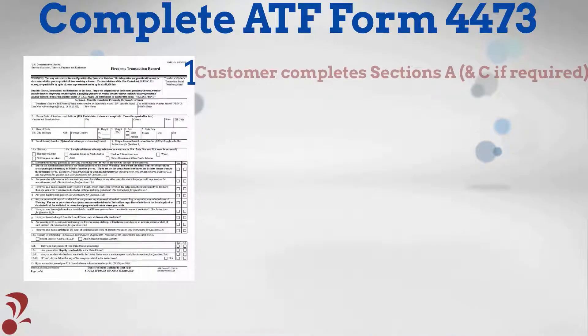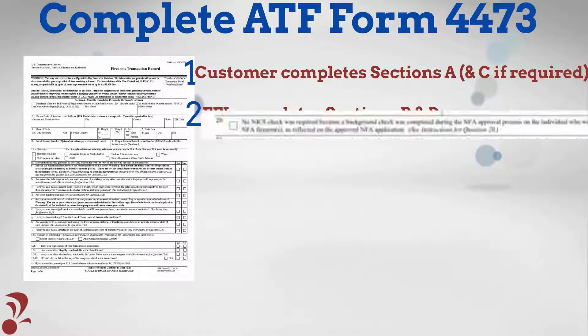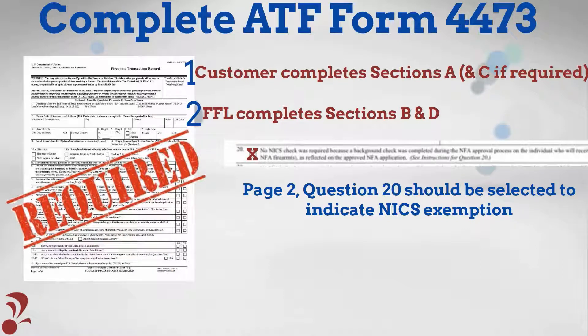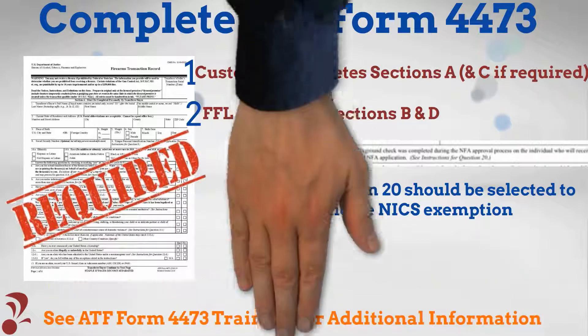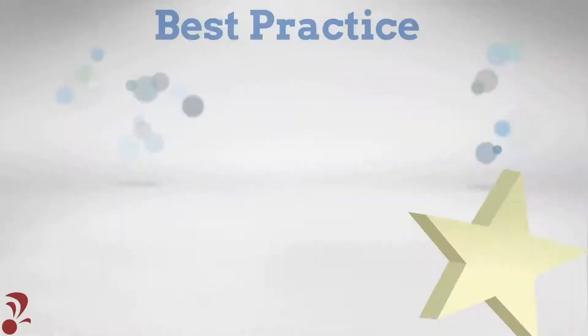The customer and FFL must complete Form 4473 accurately and indicate the customer is not prohibited from firearm possession. Keep in mind, although the customer is exempt from a background check for this single NFA item transfer, a completed Form 4473 is still required. Please refer to Form 4473 training for further information.